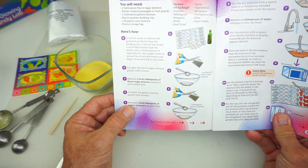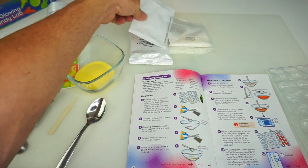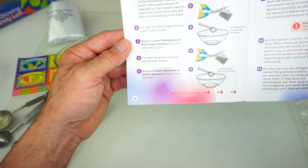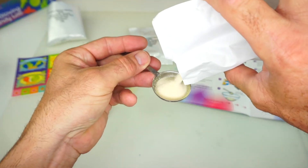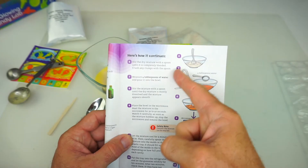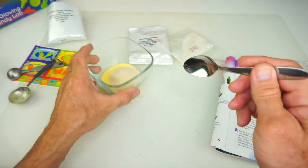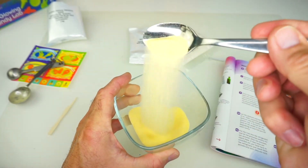Step number four: cut open the gelatin mixture packet with scissors. One more time, Mr. Alligator Scissors. Thanks, buddy. Step number five says measure one level tablespoon of gelatin mixture and put it into the bowl. We're going to take one tablespoon. On to number six: stir the dry mixture with a spoon until it's completely blended. Crush any clumps with the spoon. Everything is nice and mixed together.